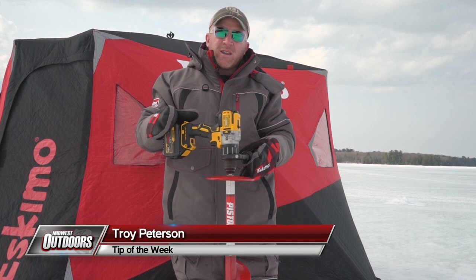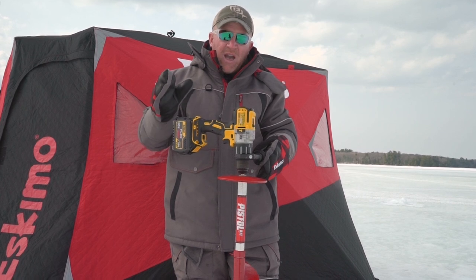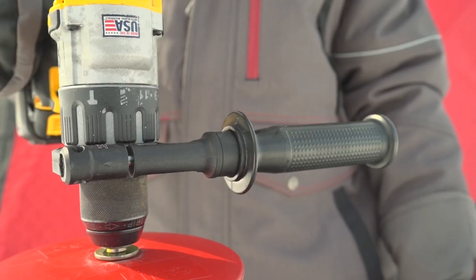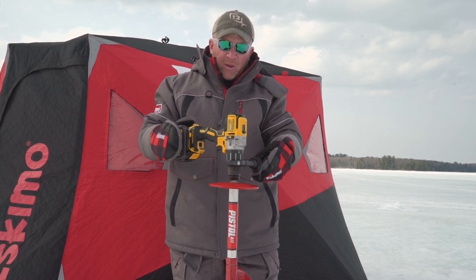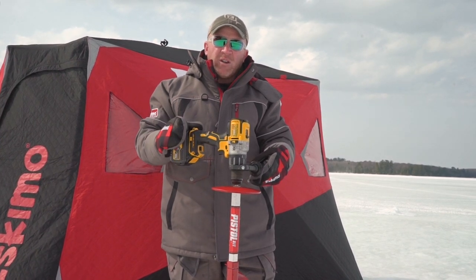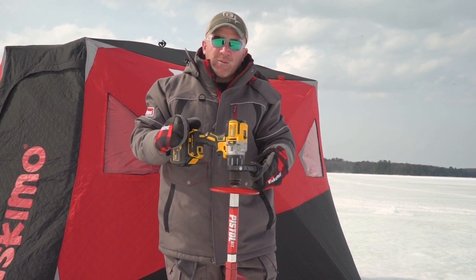As the drill adapter ice auger market continues to grow, like the pistol bit here, you want to make sure you pair it up with a proper drill. You want to have a brushless high voltage drill. I'm using the DeWalt 20 volt here with a 6 amp battery and a side handle. The Milwaukee Fuel drills are also a great option, but if you're looking to get into this market, make sure you have the proper drill — otherwise the performance is not going to be as good as what you'll get with the brushless. I'm Troy Peterson, Mr. Bluegill, with your Midwest Outdoors tip of the week.